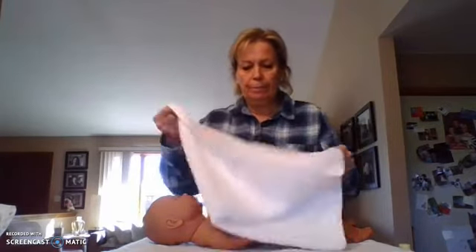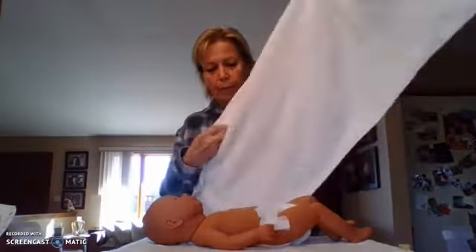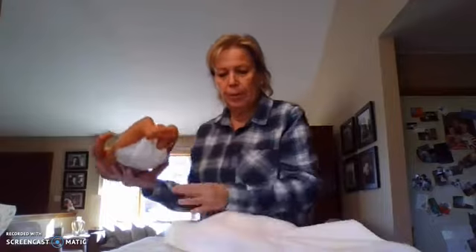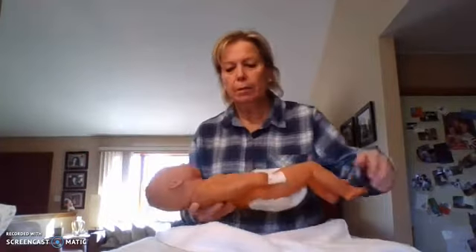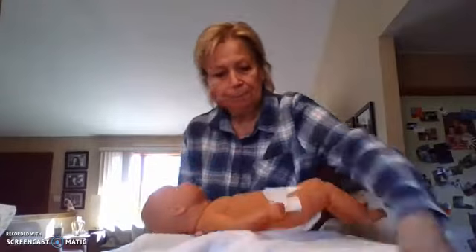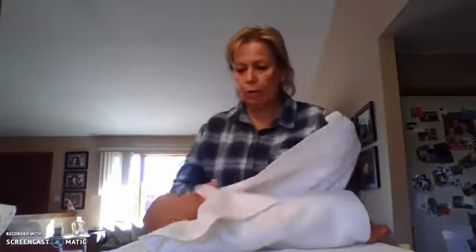We have nice temperature water here, and I'm wearing gloves the whole time. I'm going to put this warm towel underneath my baby, and I'm going to keep them bundled so they're nice and warm.